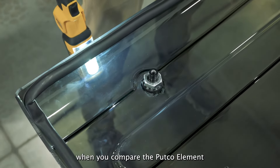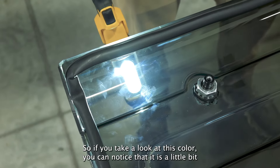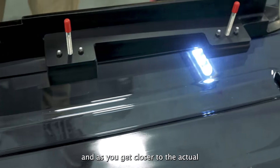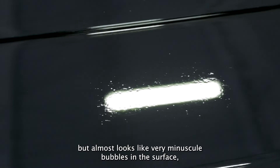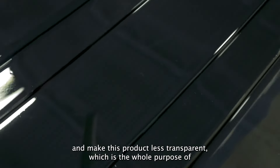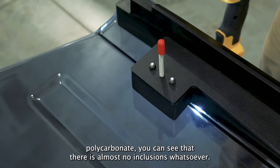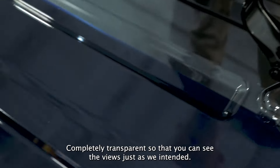Another thing that's going to stand out immediately when you compare the Putco Element Skyview to one of our competitors' products is just the overall color. If you take a look at this color, you can notice that it is a little bit faded and has a little bit of a yellow tint to it. And if you get closer to the actual surface that's been molded here, you can see lots of micro inclusions — what almost looks like very minuscule bubbles in the surface — which is going to obscure your view and make this product less transparent, which is the whole purpose of this product. If you take a look at the Putco Element Skyview, made from Tuffac 135 polycarbonate, you can see that there are almost no inclusions whatsoever, completely transparent so that you can see the views just as we intended.